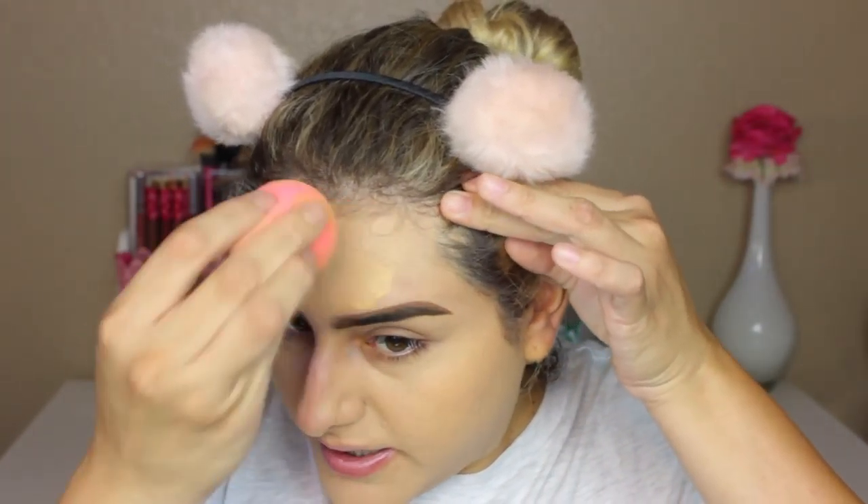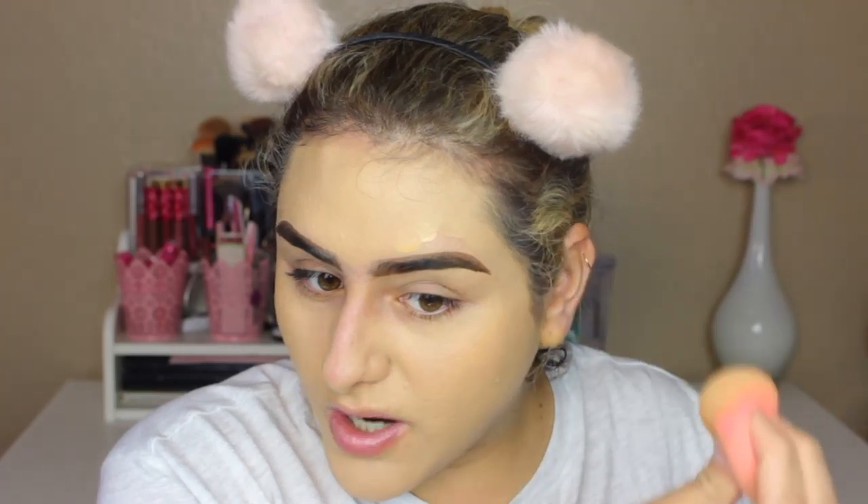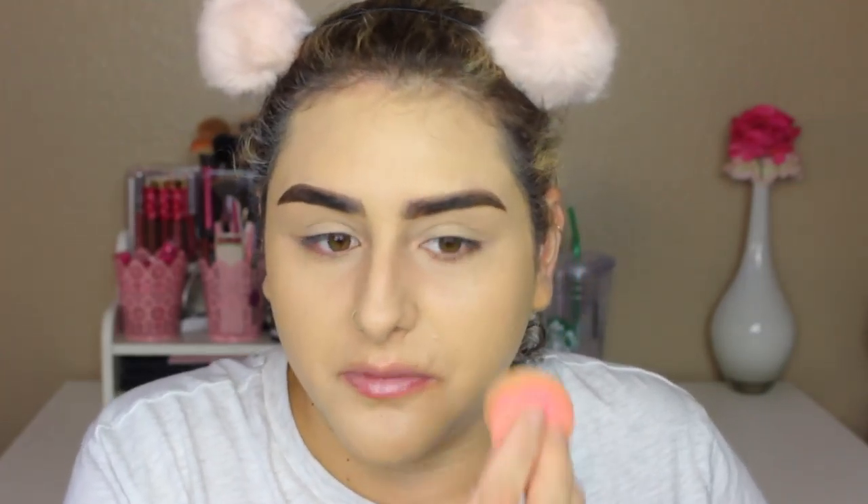I'm gonna go ahead and start with my ColourPop foundation, the Look Good version. I actually did a comparison video with this foundation and the stick foundation — I'll be linking it up here as well as in my description box. I'm just using a sponge to apply that on my face. I just finished watching the movie 'To All the Boys I've Loved Before' and it is such a good movie. If you guys haven't watched it, I really recommend it. It's a really good romantic comedy movie and it is so cute. Laura Jean and Peter — they're so cute. It's a really good movie.